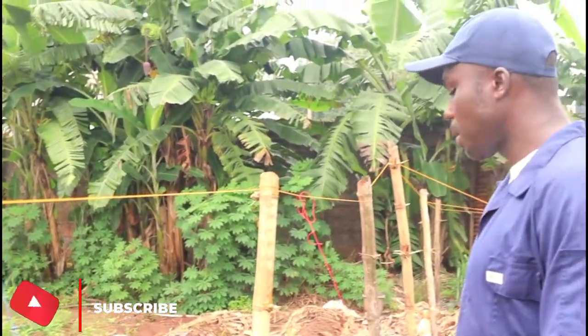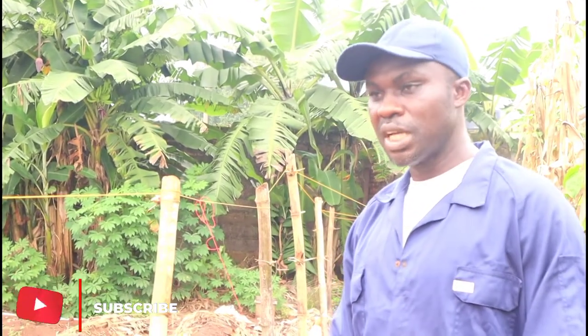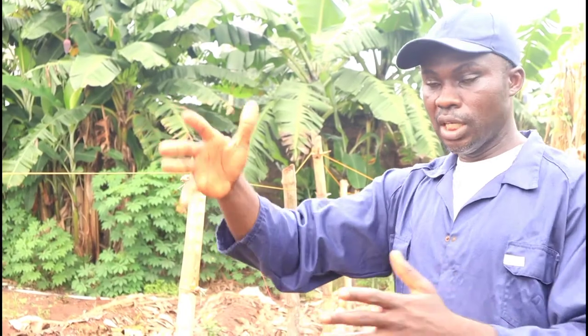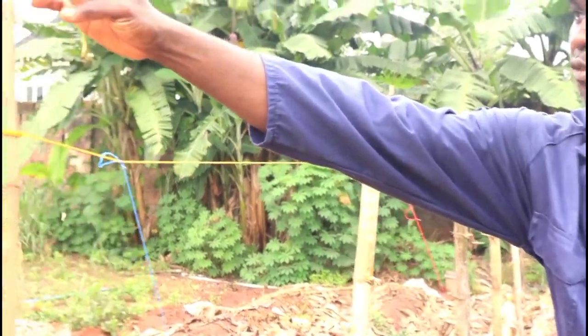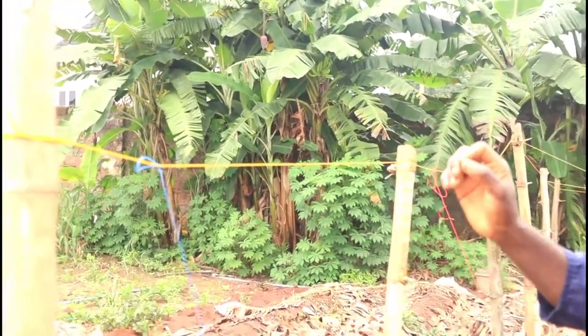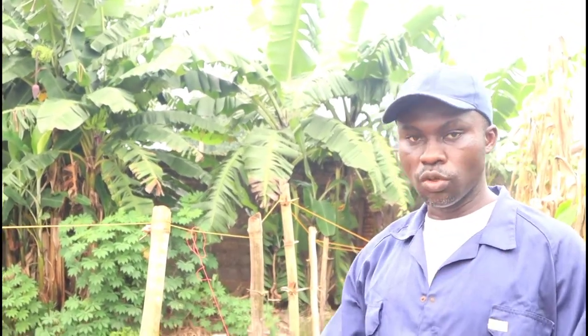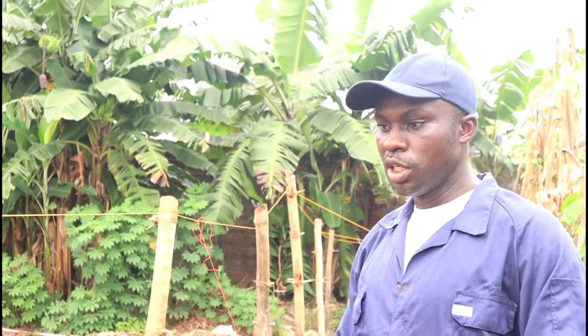If I were to use the traditional staking method, it would take me nothing less than about 25, maybe 50 sticks to stake the 50 yams. But now I'm using very few sticks but majorly using ropes to reduce the amount of sticks or wood that I cut from the forest.